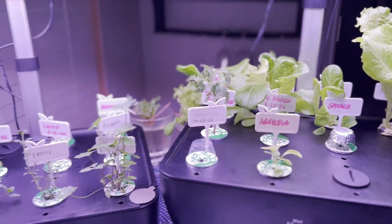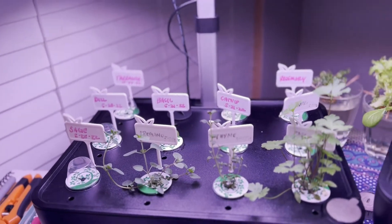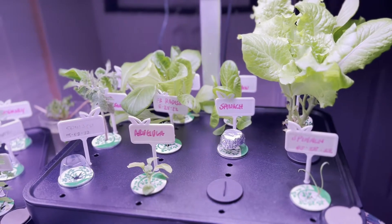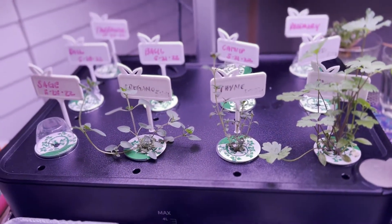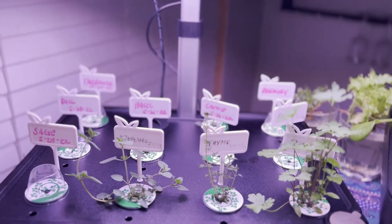Good evening guys, today is day 29 and day 17. This is day 29 over here on this system, and over here we have day 17. I did move some things around — I moved all the bigger items over here into this system and all my herbs over here, just to make it easier on growth.